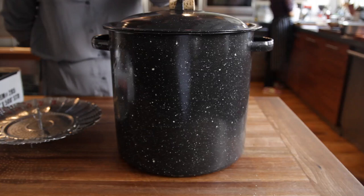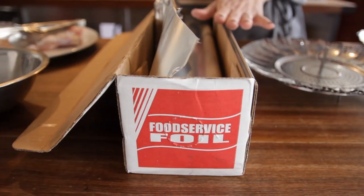Today I'm going to show you how to rig up a stove top smoker using things you probably already have in your kitchen: a big pot, a steamer insert, and a bunch of foil.